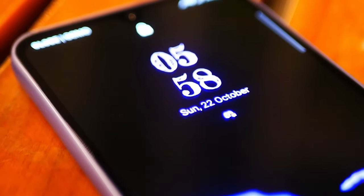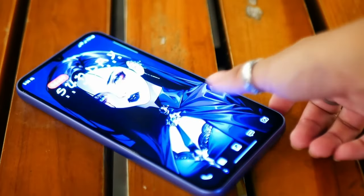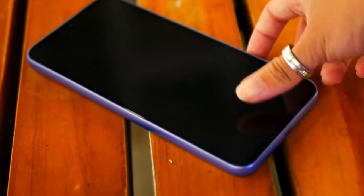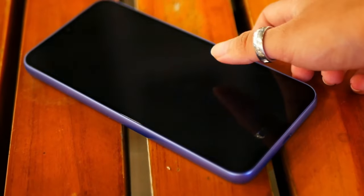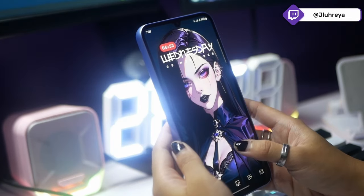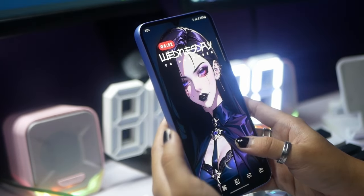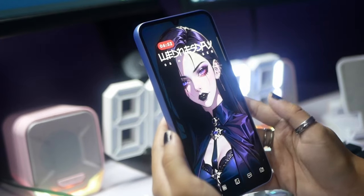The Samsung A34 has an in-display fingerprint scanner, which I'm not exactly a big fan of. While it is pretty fast compared to other Samsung phones with in-display features, it's still not as fast as having a dedicated fingerprint scanner — even my old Realme 3 had a faster one. In-display fingerprints are still not fast enough. Face recognition isn't the most reliable either; most of the time I wear glasses and it doesn't recognize my face, so I just end up using the fingerprint.